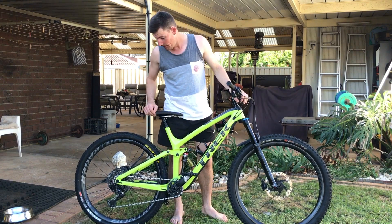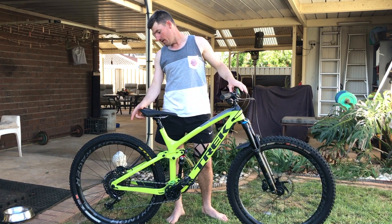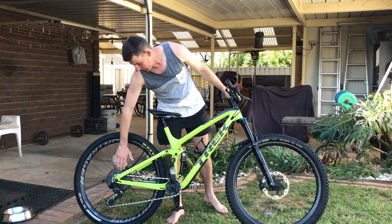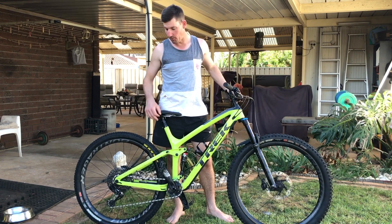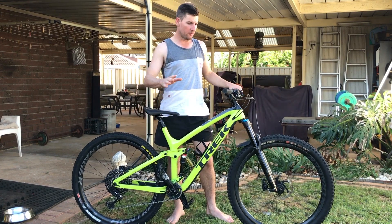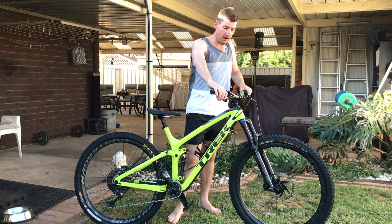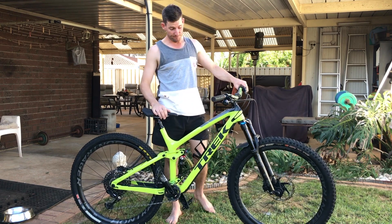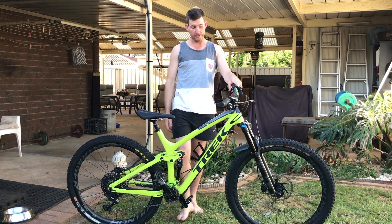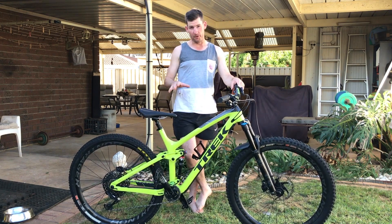It's got GX 165mm cranks and a GX Eagle drivetrain. I've found the NX cassettes are quite a step down from the GX cassette — I'll talk more about that in another video. SLX brakes, and he's upgraded to the Ice-Tech rotor at the front, which is still not quite enough power if you want to go fast and hard. Once I got it set up it felt really, really good.